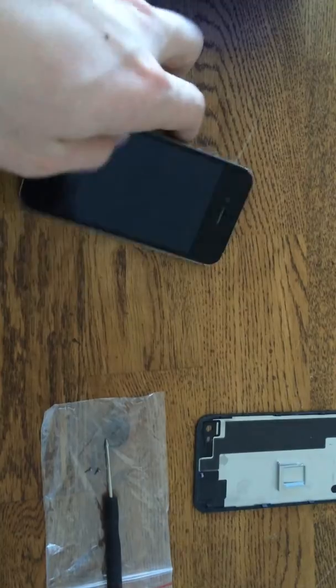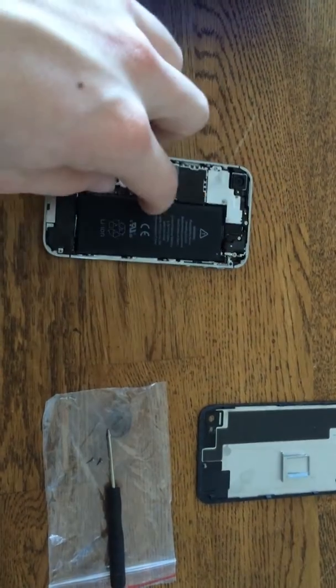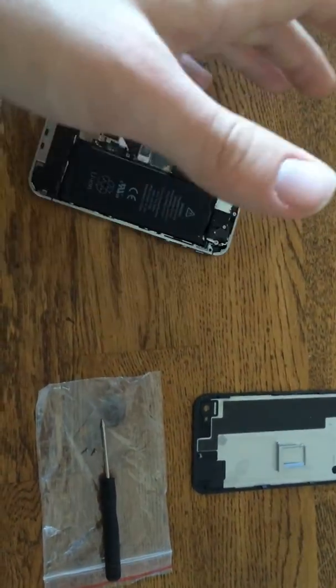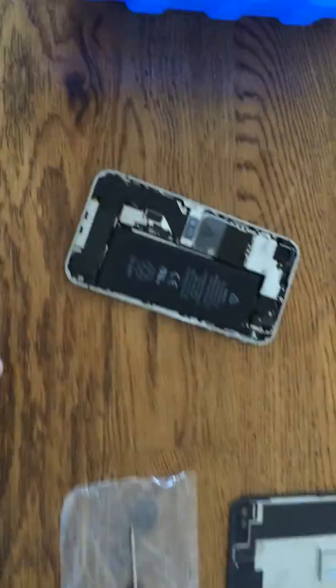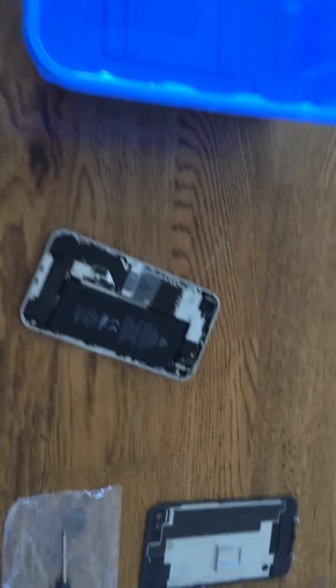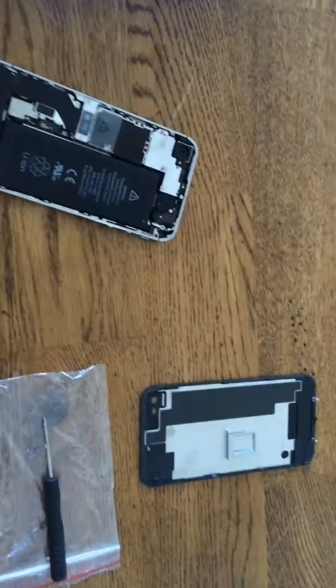We took the SIM card off so the flex seal can enter the phone from the back and side quicker, which will unlock your phone from the other person's account — they will never get their phone back again. Maybe you should be more careful next time.